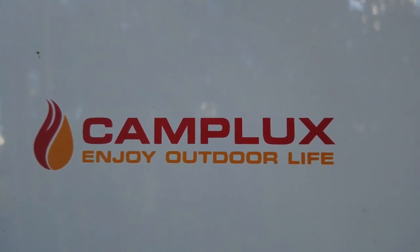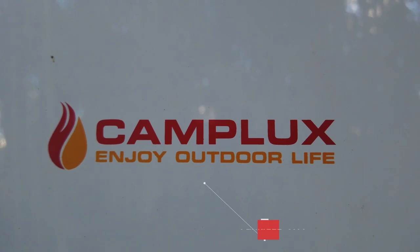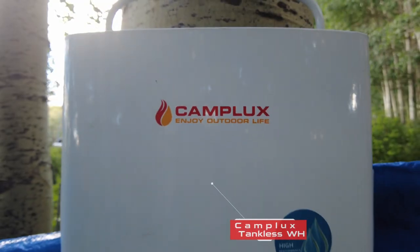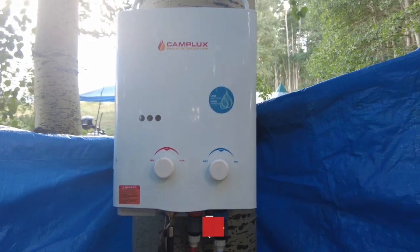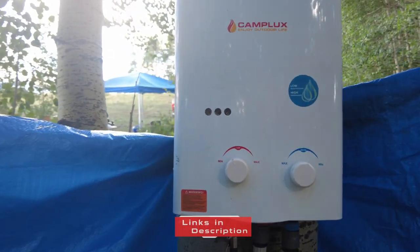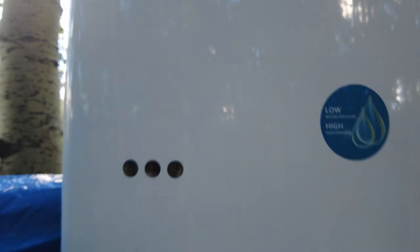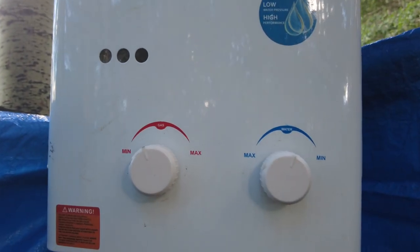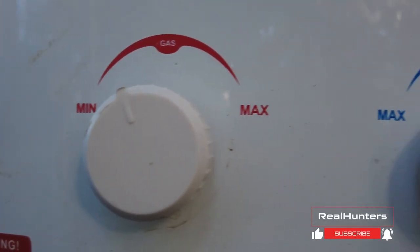Hey folks, Nick here with Rural Hunters. We're doing an in-mountain, infield review of the Camp Luxe tankless water heater. So we're here at our base camp elk hunting, and Greg was able to actually get this Camp Luxe water heater for free. Last year we used a five-gallon, sun-powered shower system that worked okay, but since we had this, we figured we'd give it a try and give it an infield review here.